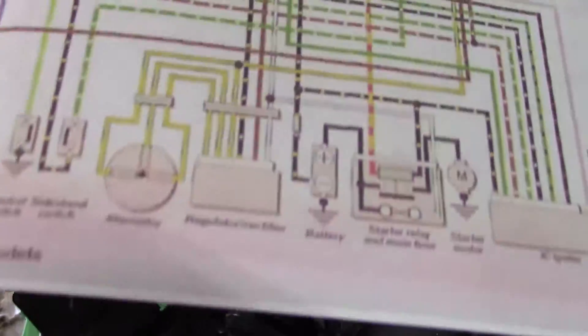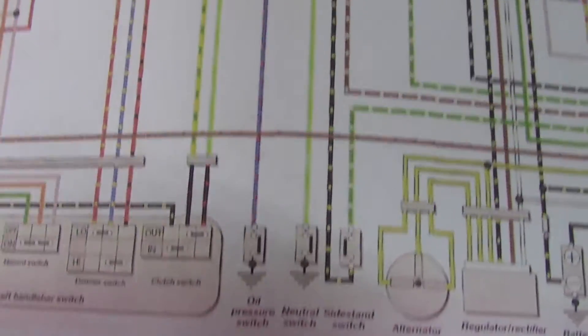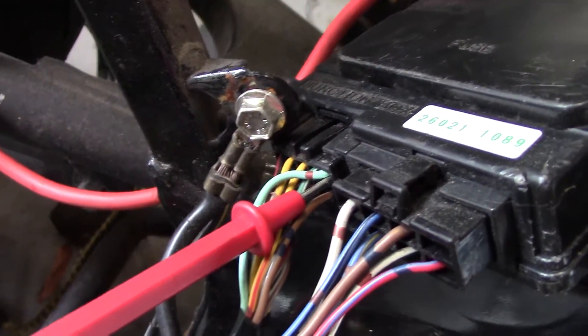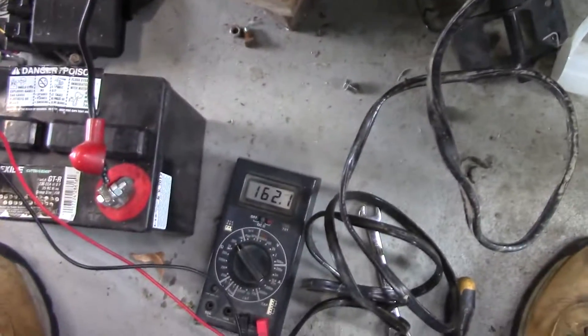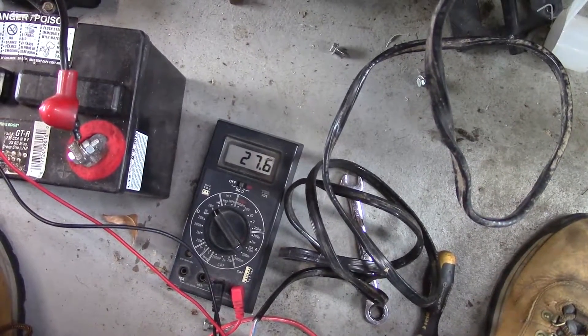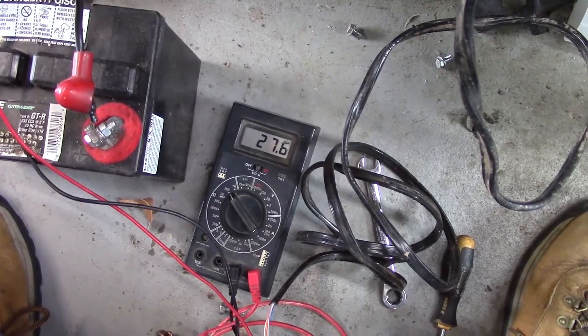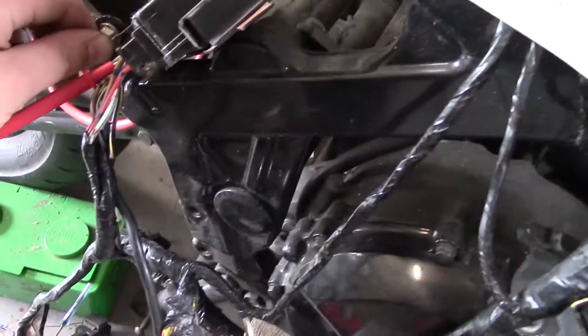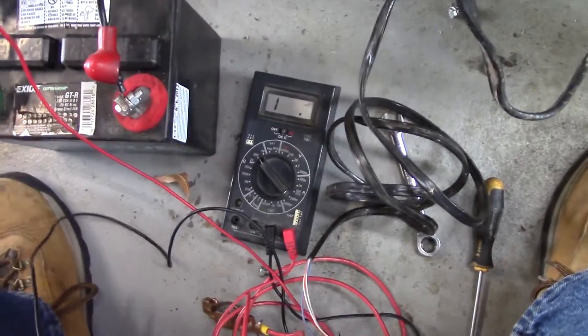There is a neutral switch right there. That neutral switch has a lime green wire that connects to the junction box. I've got that wire probed right here. It should be in neutral and that connection should be closed to ground, so I should see 0 ohms or a few ohms. But I'm seeing about 28 ohms or so, which might be a little high.